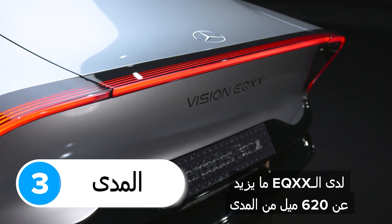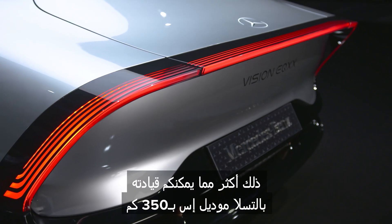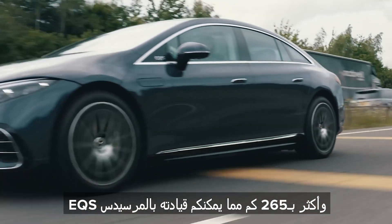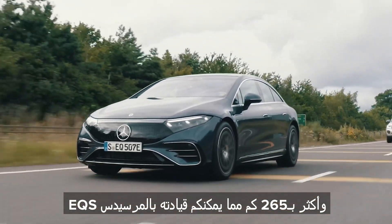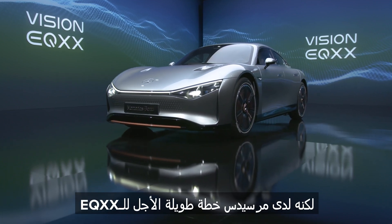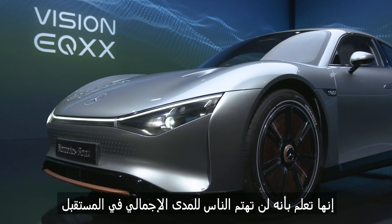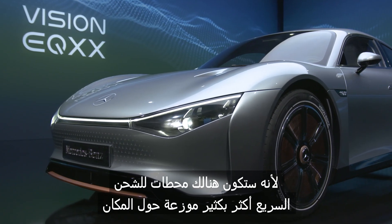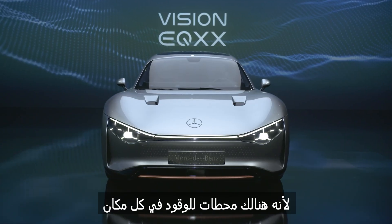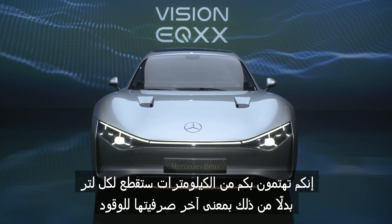The EQXX has more than 620 miles of range — over 1,000km. That's more than 215 miles further than a Tesla Model S, and more than 165 miles further than a Mercedes EQS. It's enough to drive from Paris to Berlin on a single charge. But Mercedes is playing the long game, knowing people won't really care about total range in the future when there are loads more fast chargers around. After all, you don't care about the total range of your petrol car because filling stations are everywhere — you care about miles per gallon instead.